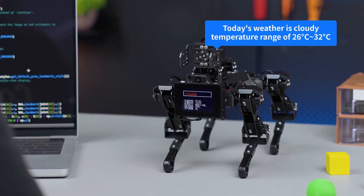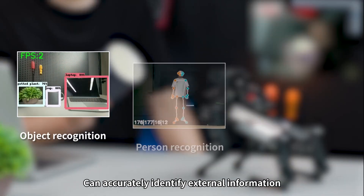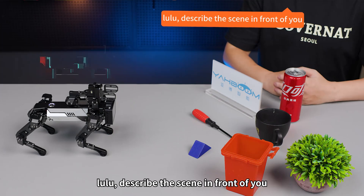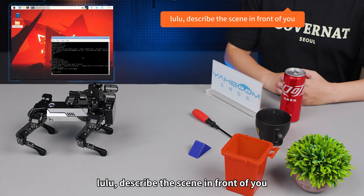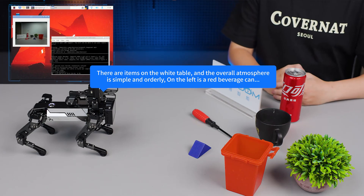The addition of a large visual model can accurately identify external information such as objects, people, and gestures. When asked to describe the scene, Lulu responds: there are items on the white table, the overall atmosphere is simple and orderly, and on the left is a red beverage can.